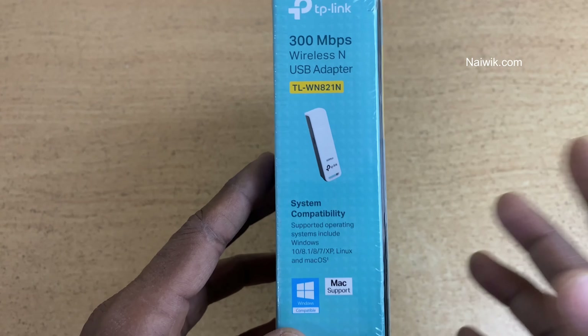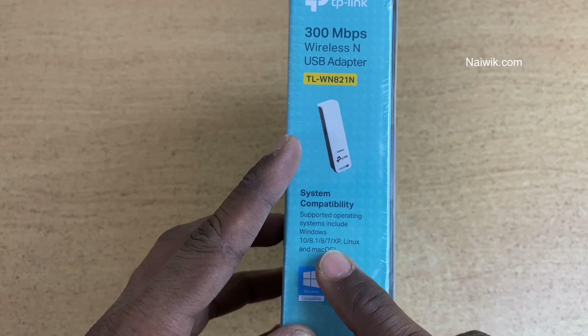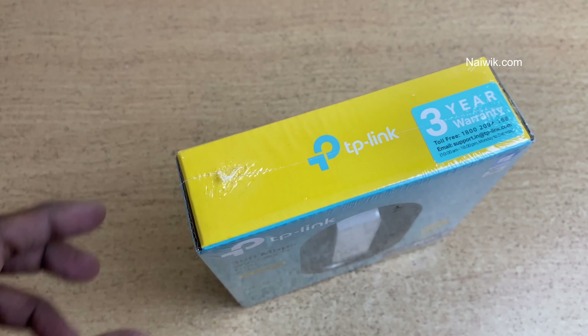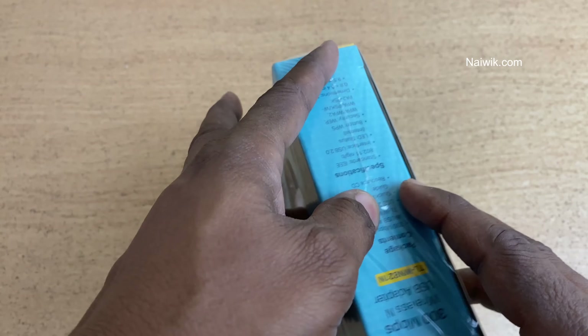This USB wireless adapter comes with a 3-year warranty and is compatible with Windows, Linux, and Mac OS. So there is no need to worry if you are using a Linux operating system such as Ubuntu, Fedora, or similar. Without wasting any more time, let's open the package.